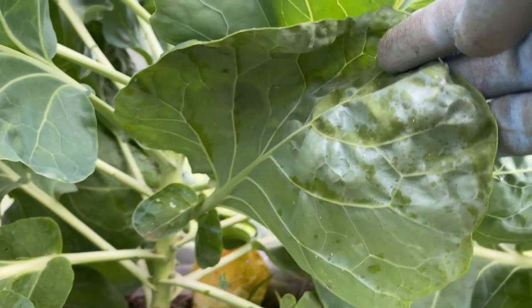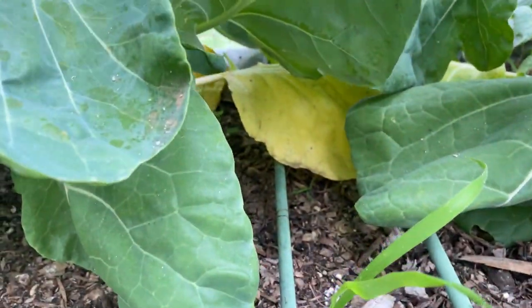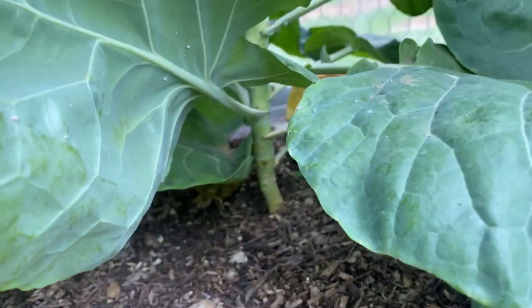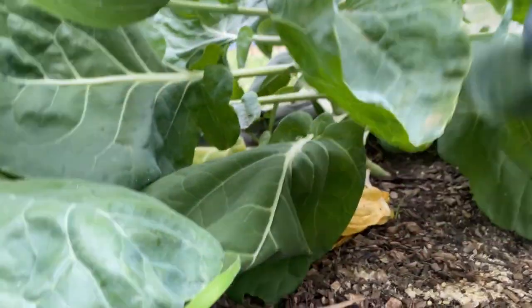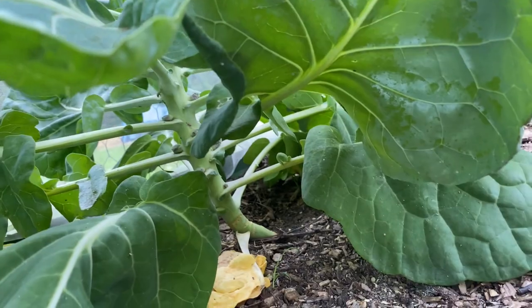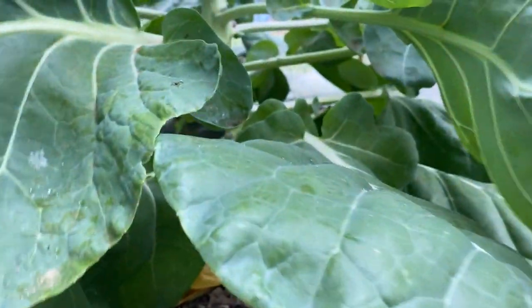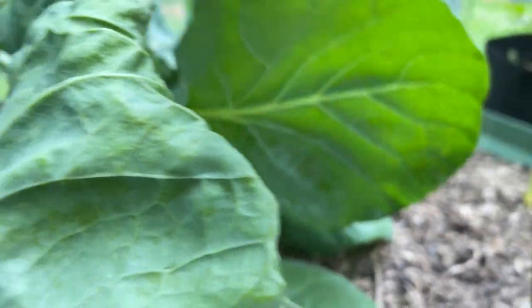You have to check underneath leaves. As you can see, those leaves are yellowing — I need to clip those and take some of these weeds out. It's all under there, a few specks. Under the very bottom leaves, I don't see them — not too bad over there.